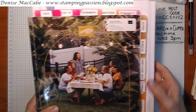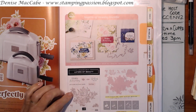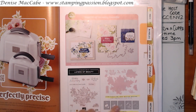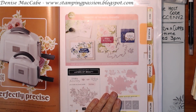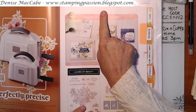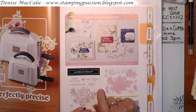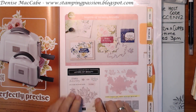I'll show you the bundle we're playing with first. It's in the new catalogue, page 57, and it's called Layers of Beauty. It's a photopolymer stamp set with dies that can cut out the stamped images, and it also has masks you can lay over the image and colour. It's a beautiful bundle. I'm running a class at the end of June using it - at the moment that class is full, but if there's more interest I'll run a second session. Go to my blog and check the class schedules tab - you'll see the cards we're making on the 29th of June.